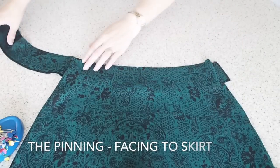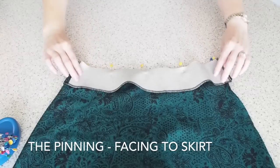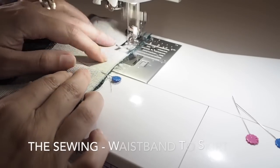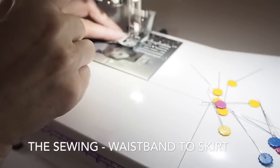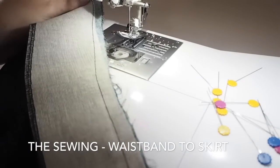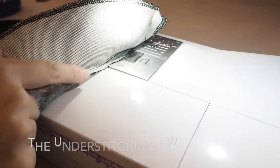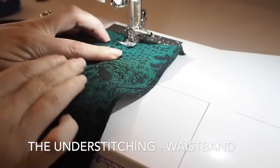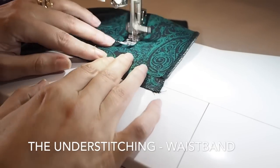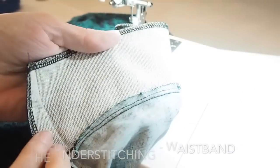And now I'm ready to place that facing. So just lining up my side seams, popping in a pin and then pinning the whole way around. Then to the machine to stitch at my 1cm seam allowance, backstitching at the start and the end. And now I just want to trim that seam allowance back by about two thirds, then press it to the right-hand side and stitch directly on top. This will help to prevent the facing from rolling to the outside of the skirt. So I'm stitching here only about one or two millimetres away from the facing-skirt seam, directly on top of that seam on the inside.